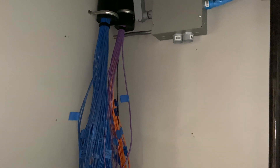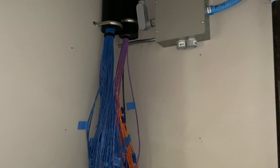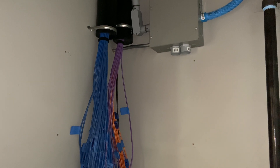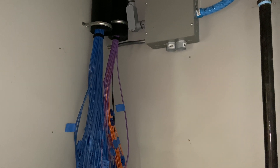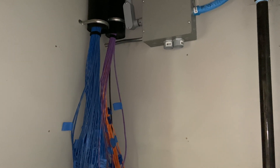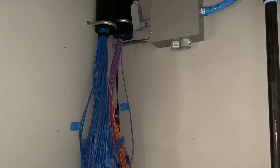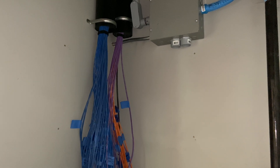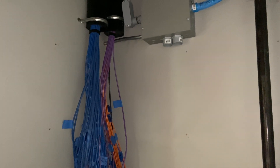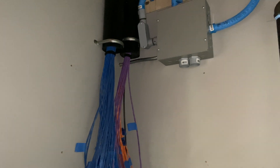Initially I'm not going to run 10 gig because 10 gig switches are expensive and I don't need it. So I'm putting in 1 gig switches, but should the need arise as internet speeds increase, I'll be able to upgrade to 10 gig. We'll cross the faster-than-10-gig bridge in 30 or 50 years. So Cat6 is what I ran and what I would recommend — it's the best balance unless you're building a massive house with very long runs.